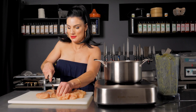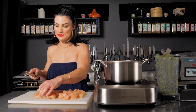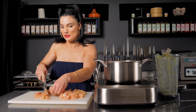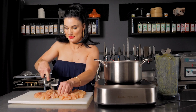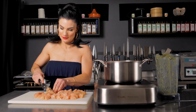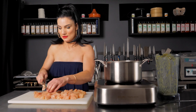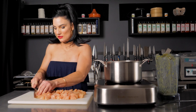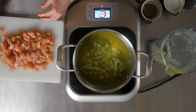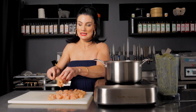The next step is really simple. I like a lot of protein in mine so I'm adding extra chicken. Make sure you're cutting it around the same size so it cooks evenly. I'm going to start adding that to my broth and I'll season it afterwards.